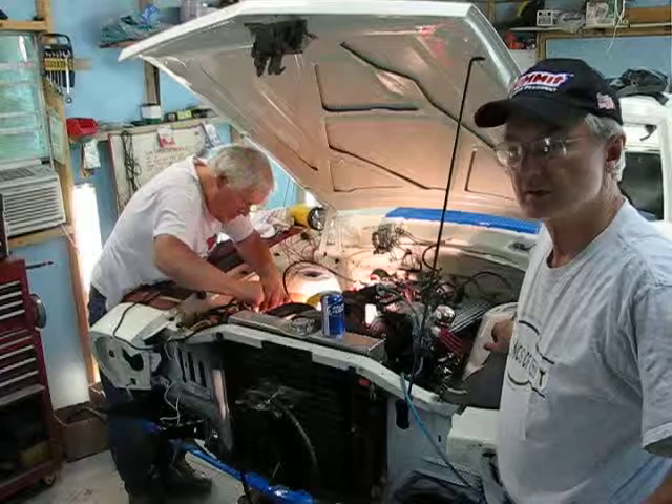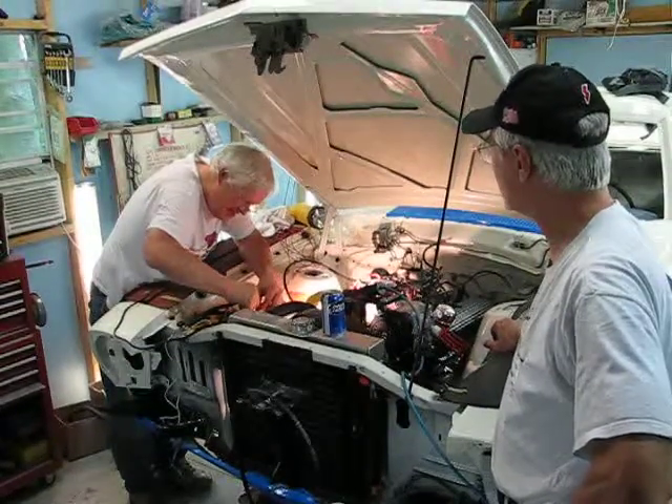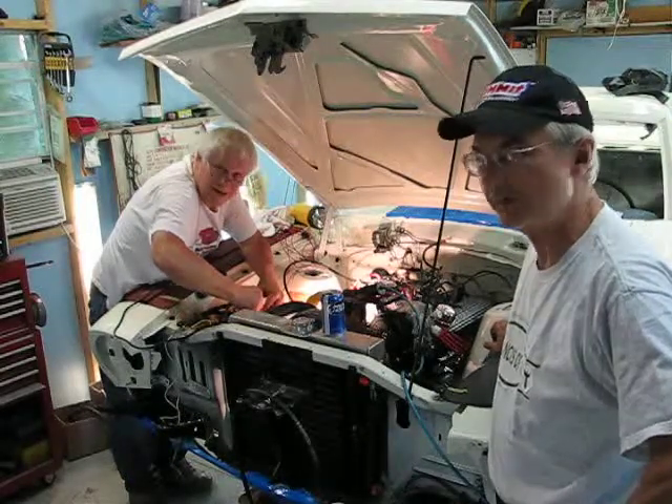Okay, all you tire smokers out there, we got Maverick and Wixo here getting ready to fire this Maverick up for the first time in 20 years since there's been a fire in the hole.